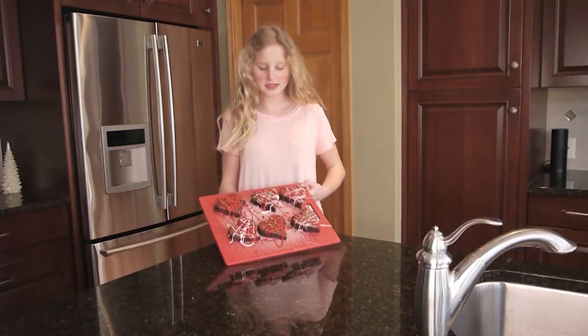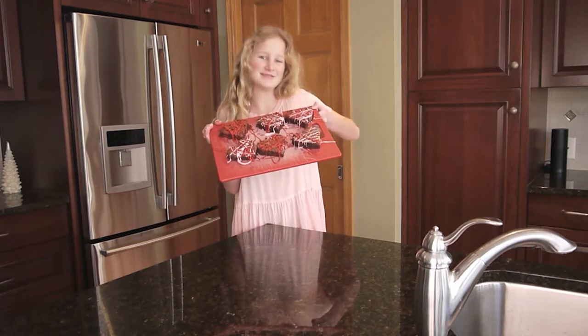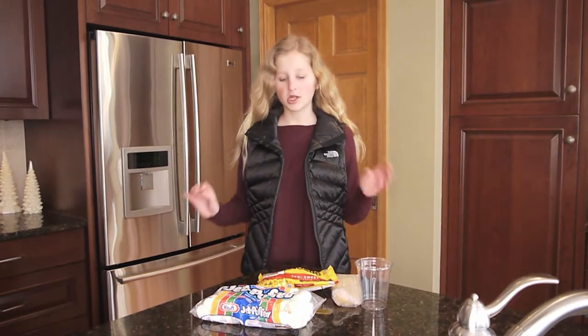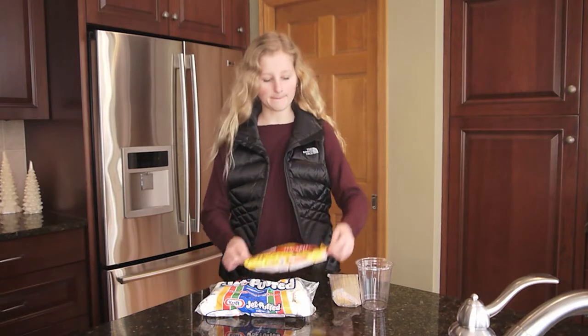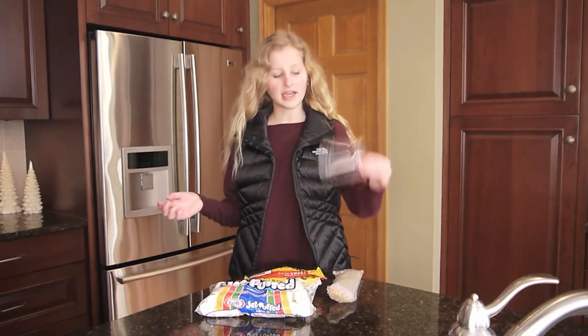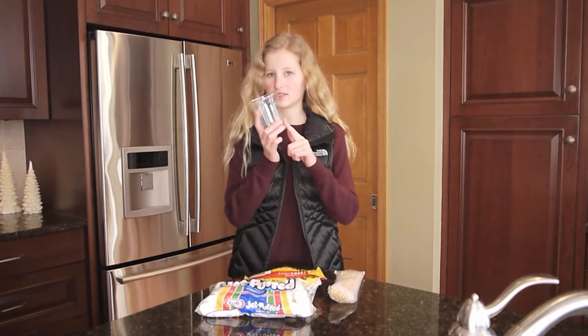So here is the final product. It is super cute and it's perfect for Valentine's. So the next treat is Valentine's Day marshmallow pops. The things you'll need is marshmallows, chocolate, some kebab sticks and a cup or bowl to put the chocolate chips in to melt.